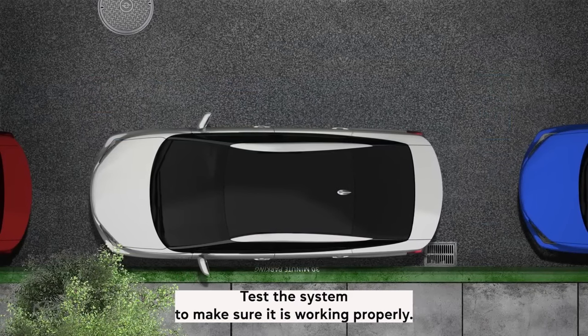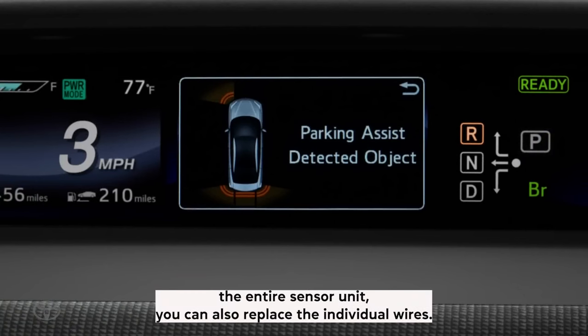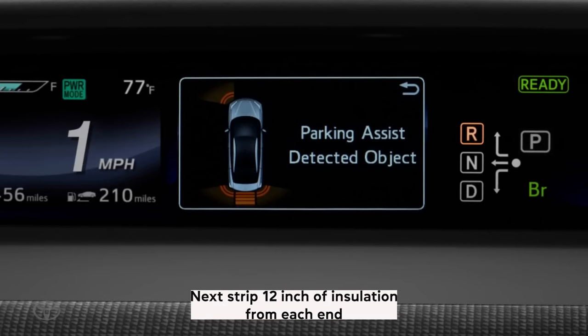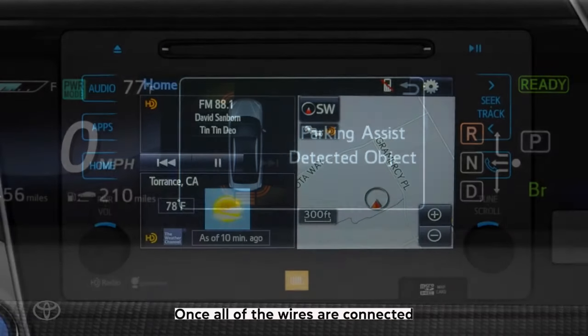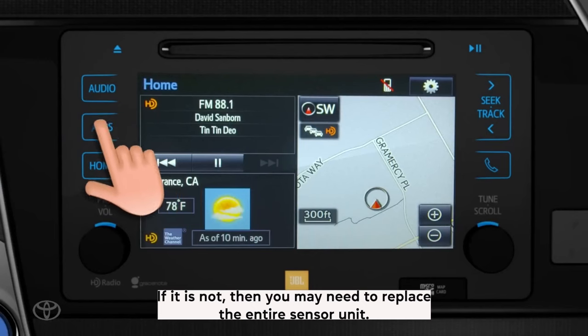Test the system to make sure it is working properly. If you do not want to replace the entire sensor unit, you can also replace the individual wires. To do this, locate the damaged wire and cut it away from the harness. Next, strip about two inches of insulation from each end of the new wire and connect it to the harness using butt connectors. Once all of the wires are connected, test the system to make sure it is working properly. If it is not, then you may need to replace the entire sensor unit.